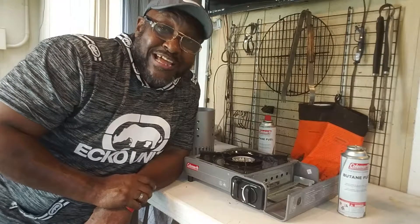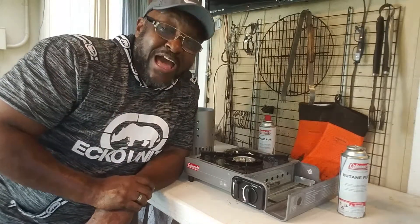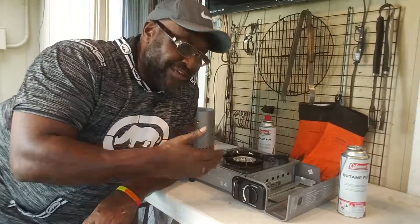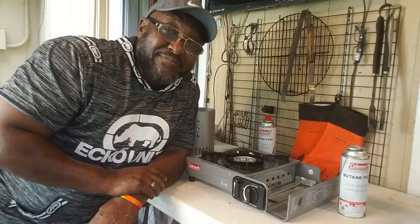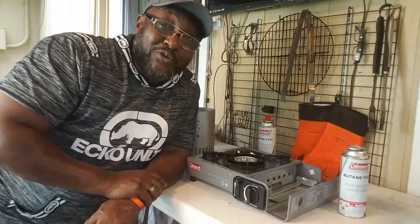Welcome to another episode of This and That. Yes, it is your boy Rosie, your soon-to-be number one YouTube host. Allow me to introduce you to my little friend — I met my friend's technician, 775, better known as Steve, but maybe y'all know him better as 775.